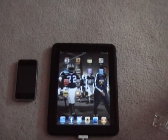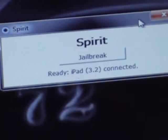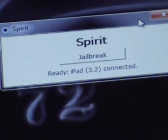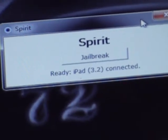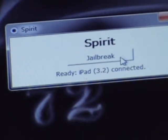After you download the link in the description, you run a program that looks like this — it says Spirit. Once you connect your device it's ready to jailbreak. Right now you can see iPad 3.2 connected. All you do is click Jailbreak.